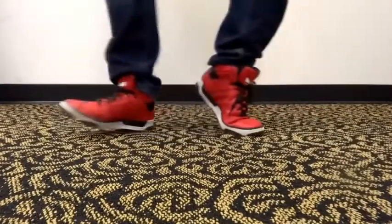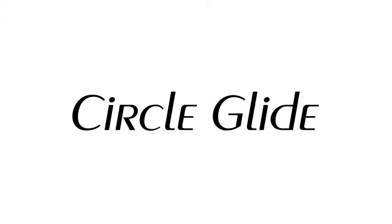Now that you understand the basics, let's move on to the circle glide. I'll show you step by step. This is what it looks like in real time.